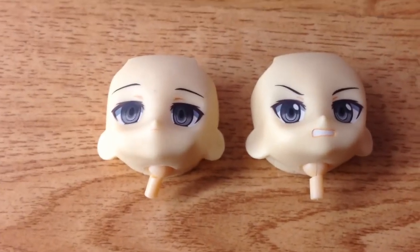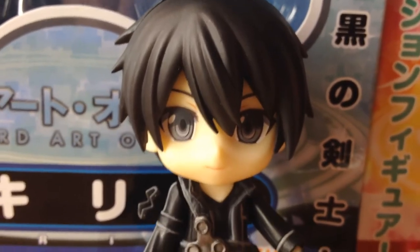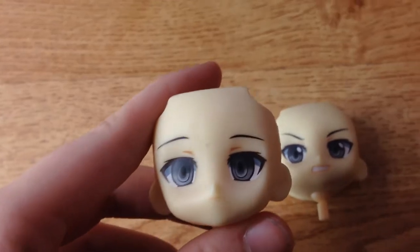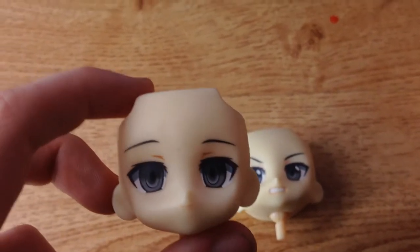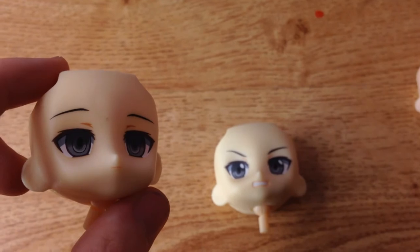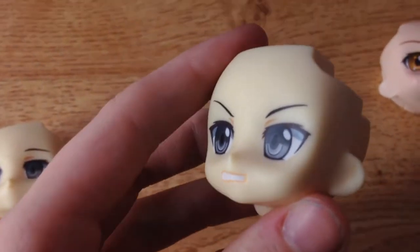Kirito comes with three faces also. The one he has on, which is a closed mouth, just normal happy face. He also comes with, I guess, a serious face — it's not really angry or showing no emotion, just serious, because he doesn't really show anger in the series. But then there's an angry face right there. So he does show anger — here's the angry face.